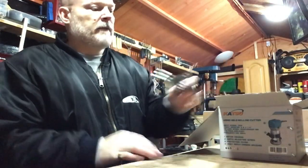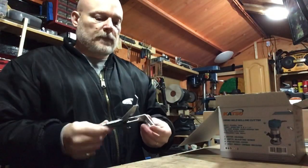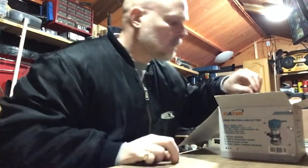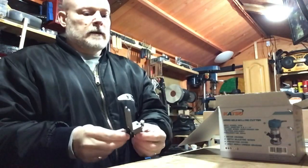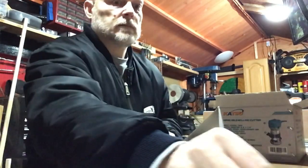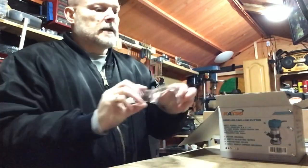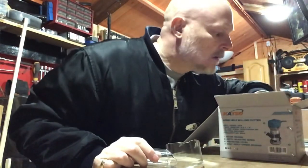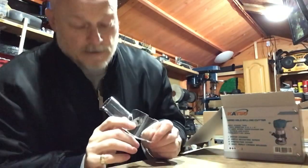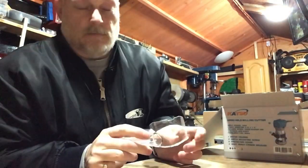I've already taken all the bubble wrap off it — I don't want to sit here unwrapping everything and getting the sellotape off it. That's the parallel guide — feels nice and strong. That is the trimming guide. Never used a trimming guide but you might do one day. That is the dust extractor that goes on the front — there should be a little screw to attach it. You put it on the front and as you go around you suck all the dust out.